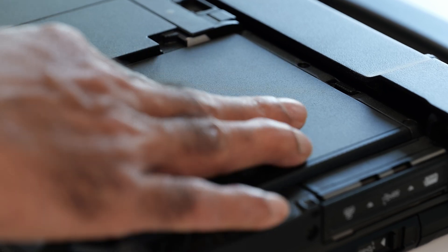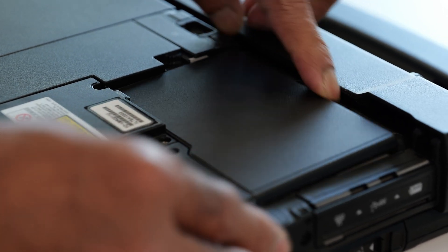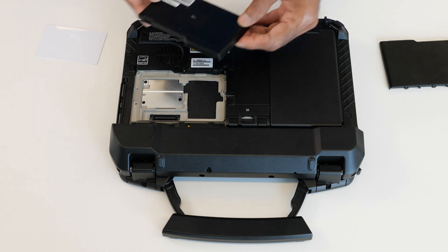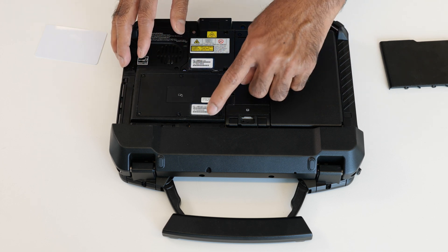I'm going to remove the dummy plate and insert the contactless smart card reader X pack by sliding this button, so the plate will come out. Then take the smart card reader X pack and insert it so it locks in.